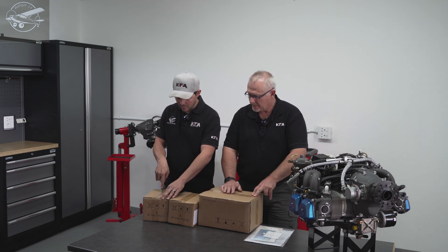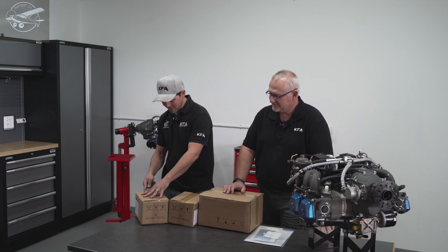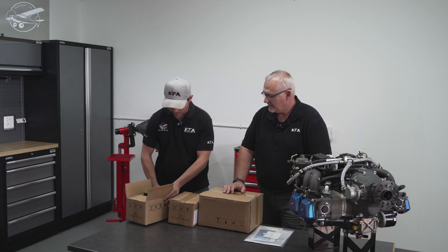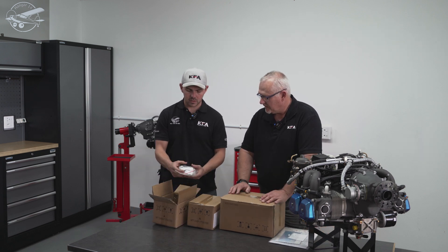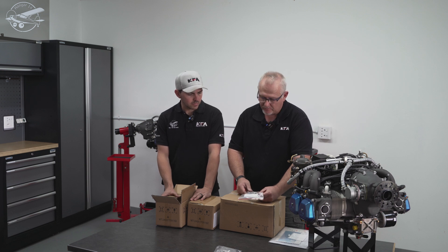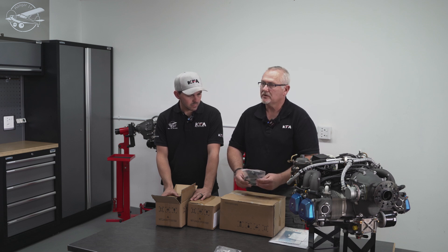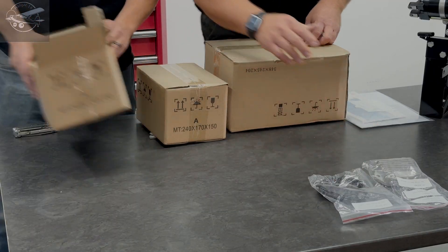I gotta say I love unboxing these engines — it's like Christmas, and these little extra boxes are just an added bonus. Starting with the small box: we have the regulator. Then here is the oil pressure sensor harness — it's made up already and quite long, at least a meter long, which is three feet for the Americans. Nice and handy.